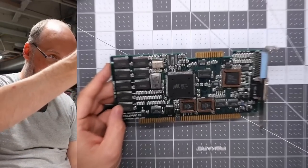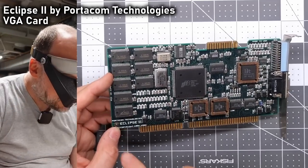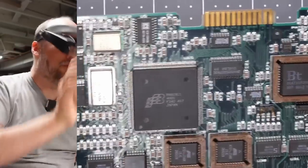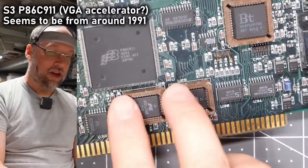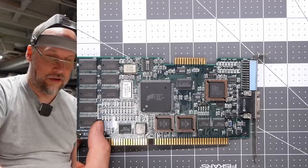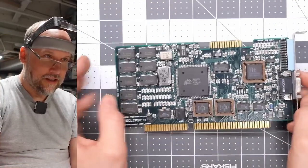We have what looks like a normal VGA card, but not quite. It says Eclipse 2, Portacom Technologies, copyright 1991-1992. There's an unusual IC — the 86C911 — plus a couple of ROM chips, a RAM DAC, and a VGA feature connector. What's unusual is exposed dip switches on the back bracket for a VGA card — kind of weird.